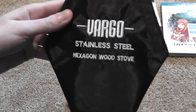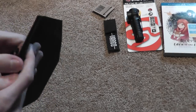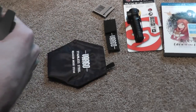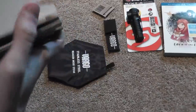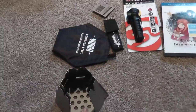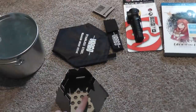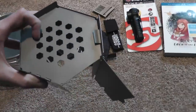I did ask for one of these — the Vargo stainless steel hexagon wood stove. Got the stainless steel version rather than the titanium version because it was about $20 cheaper. Same thing, but it will be a little bit heavier. You put sticks in there, put a pot or pan on top, and start a little fire in there. Or if you want to use it almost as a grill, just turn it upside down and you have a little grill.